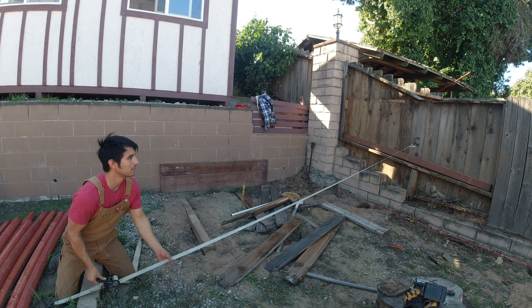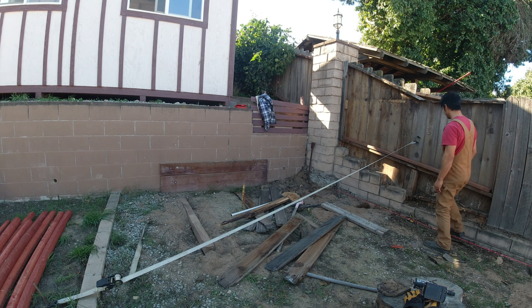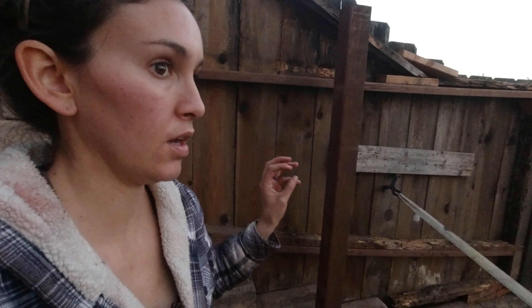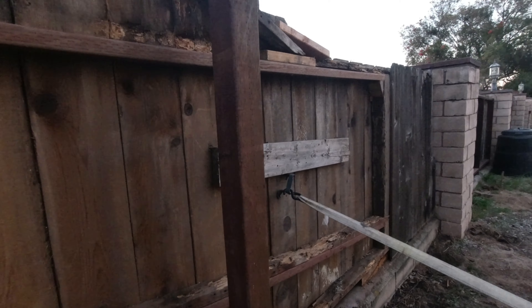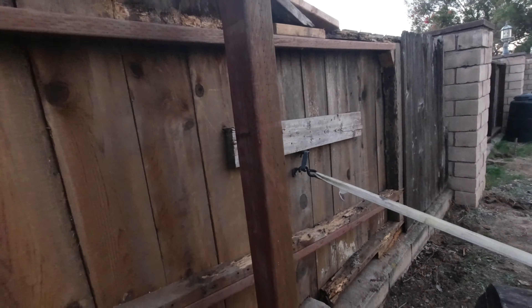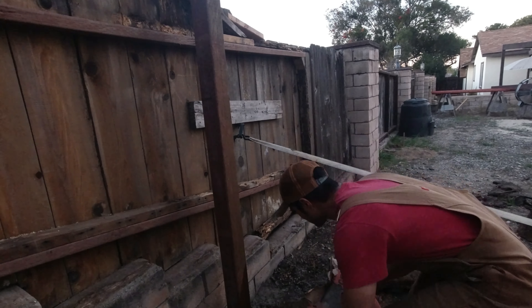We have a situation here with the fence — it's starting to lean and needs to be reinforced. Since we're building this chicken coop anyway, we're going to kill two birds with one stone: build the chicken enclosure and support this fence at the same time. We've already dug some post holes and want to put the posts flush with the fence, but we have to get that cement out of the way first.